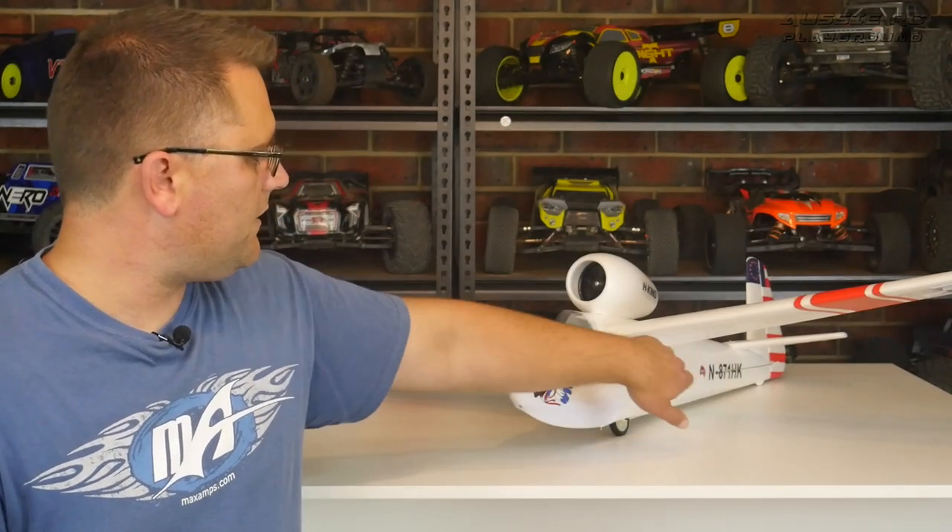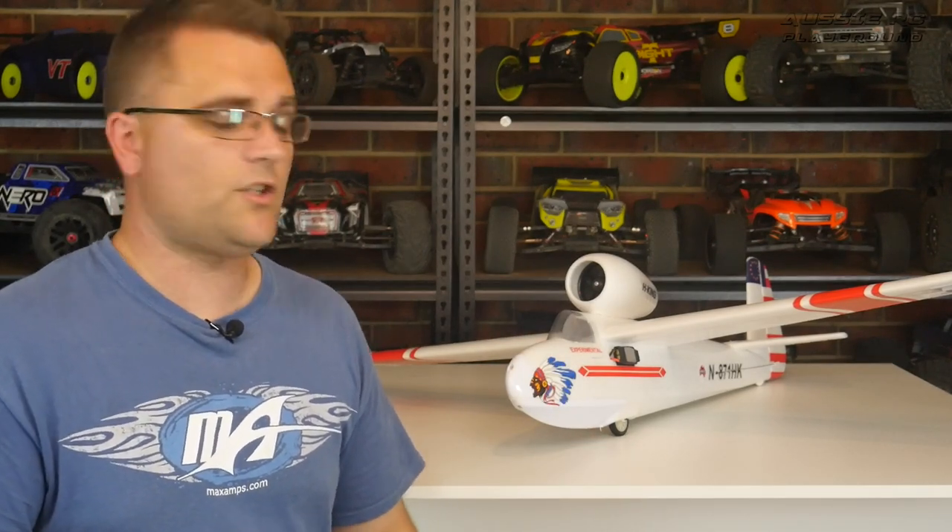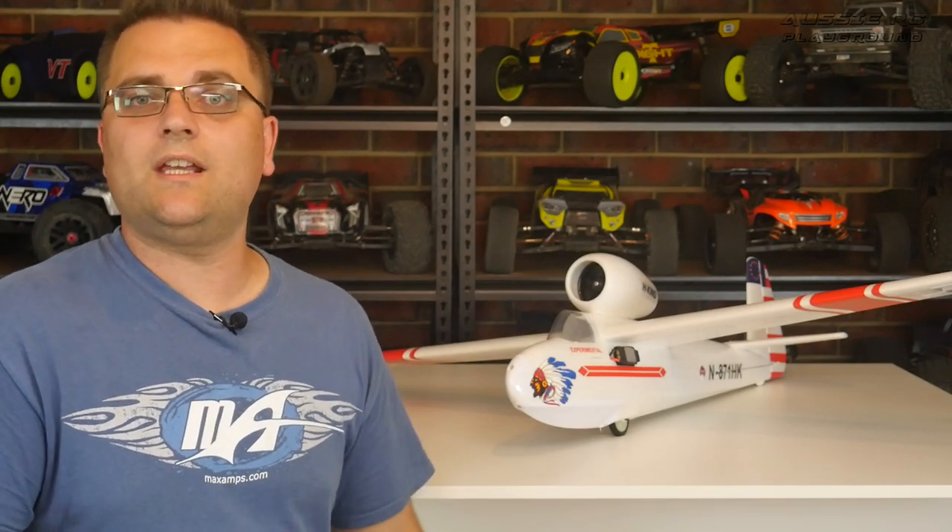Even with the ESC mounted outside the fuselage, it doesn't look too bad — I think it adds a bit of character to the plane. It's just a shame I had to modify it to get it working properly. This is something Hobby King should address in the V2, maybe getting some extra airflow in there somehow. But that is it for this review of the Hull Cherokee from Hobby King — please enjoy the second part of the flight video.